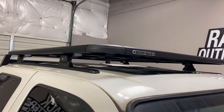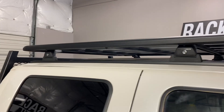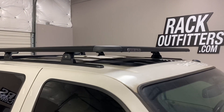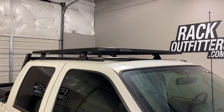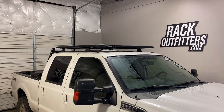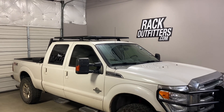This gives the system an overall weight-carrying capacity of 220 pounds, evenly distributed. This product and the full line of Rhino Rack products are available at rackoutfitters.com. Please see the link in our video description for complete details, our pricing, and our promotions.